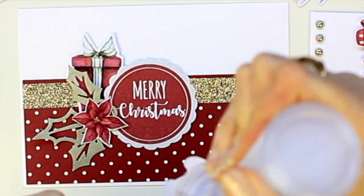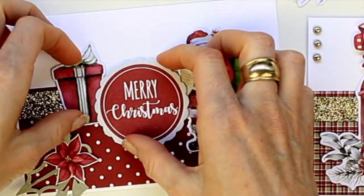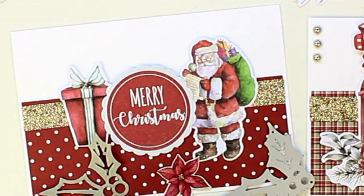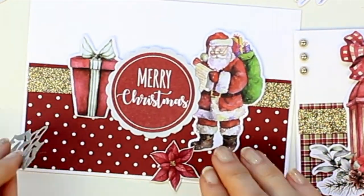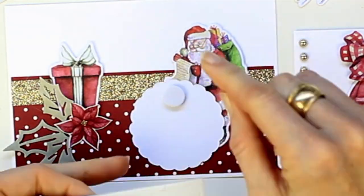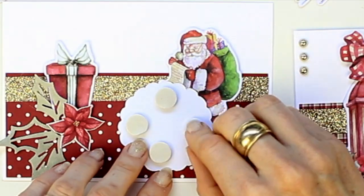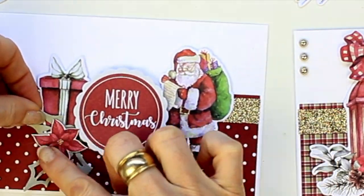Let's move on to our second card now, gluing down the center and gluing down another image on the other side of the sentiment. I did use a holly and ivy die cut and I cut it out of the green paper from the pad to create a little die cut leaves for the poinsettia flower. Here I am just putting some foam dots on the back of the sentiment and adhering the sentiment to the center of the card.